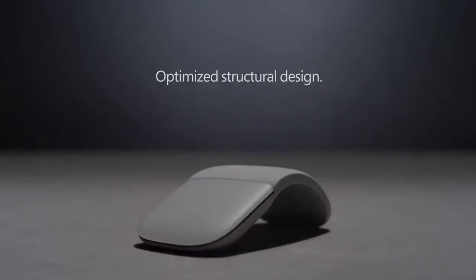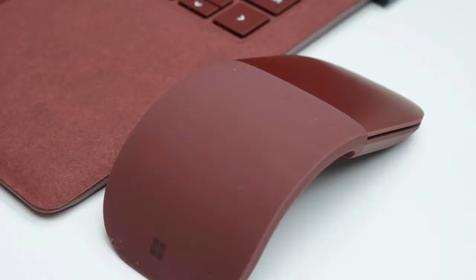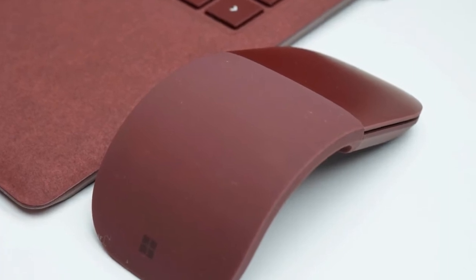When the sleek new Surface Laptop starts shipping on June 15th, it will do so alongside a refined version of Microsoft's Arc Mouse carrying the Surface name.